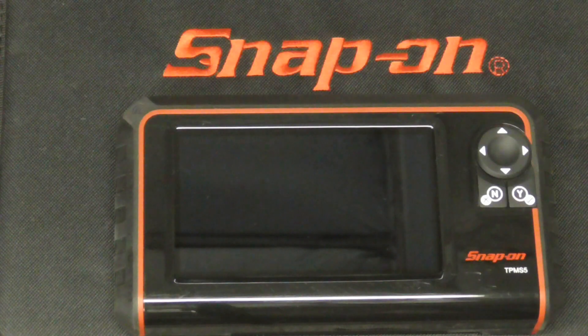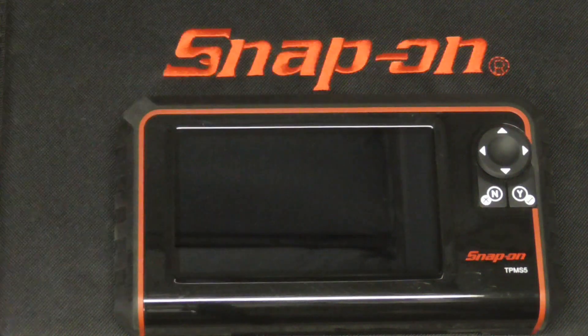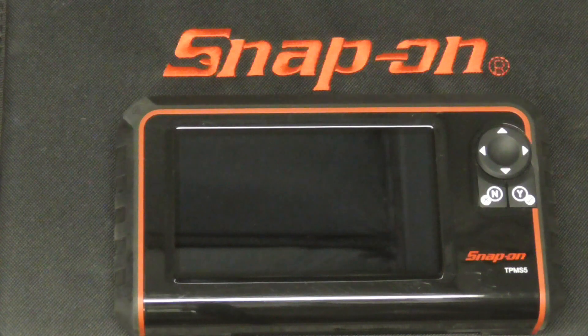If you can use a cell phone, you can use this tool or others like it to diagnose and fix tire pressure monitor system issues. I hope you enjoyed this video introduction to TPMS, and if you did and you'd like to get my latest videos, don't forget to hit the subscribe button.